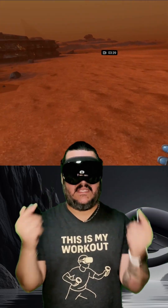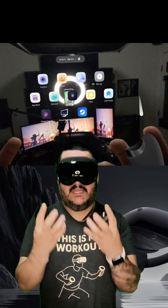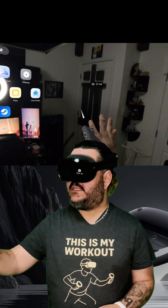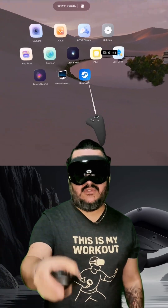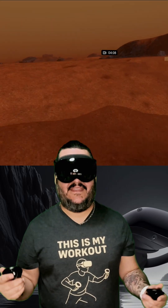The colors pop so much more on this headset than anything else I've used before. In mixed reality, the darks are really rich and deep, but the image quality and sharpness is a little noisier than I'd like. They do have a PC VR streaming solution, but you can also sideload Steam Link.